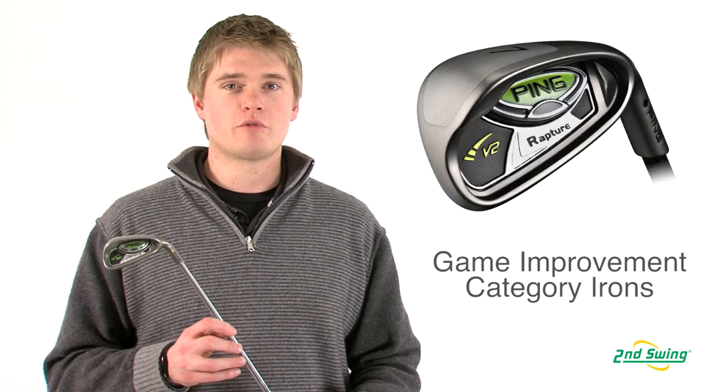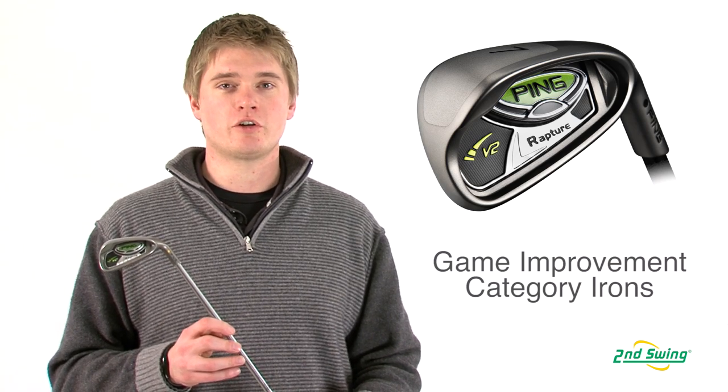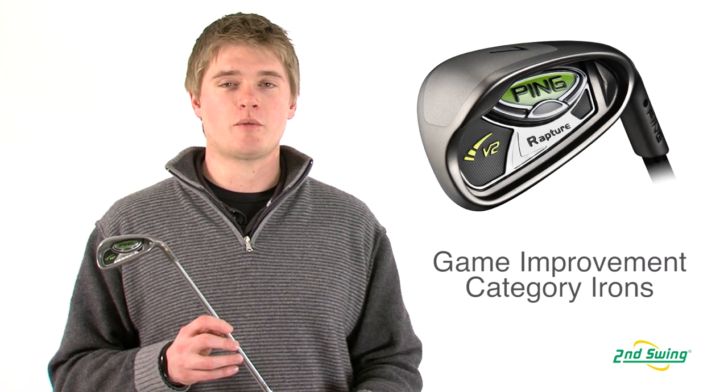Jason Henning with Second Swing here today to talk about the Ping Rapture V2 irons. The Rapture V2 irons are a game improvement club that are engineered for mid to high handicap golfers.